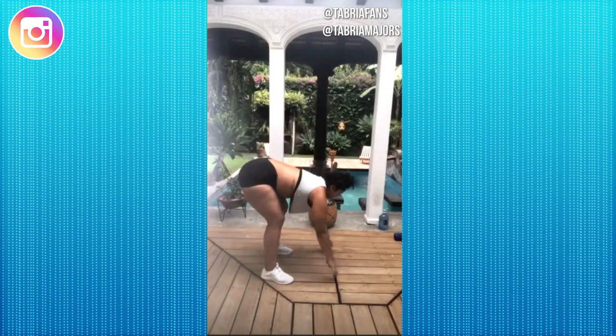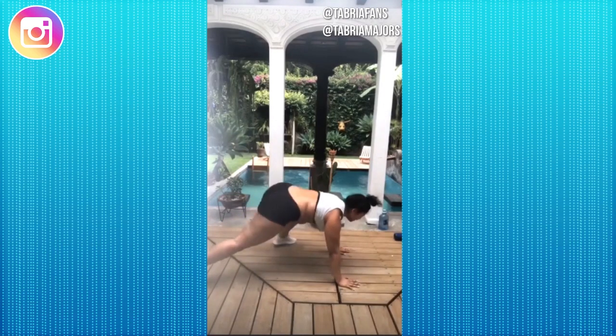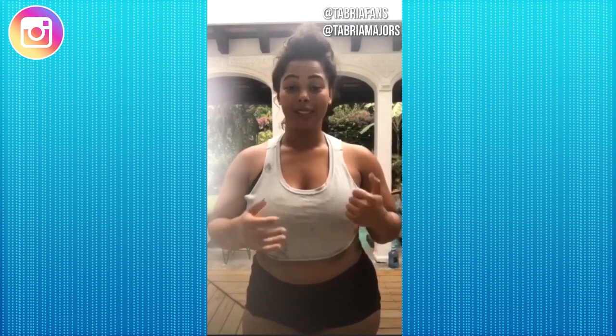Our first exercise is strict mountain climbers. We're going to get down in a plank and bring our knee to our opposite elbow and switch. The strict mountain climbers are the first and last exercise in this workout. We're doing a hundred of them at a time — trying to do 50, take a short break, and finish the rest out. It's tough, but you've got to push through.